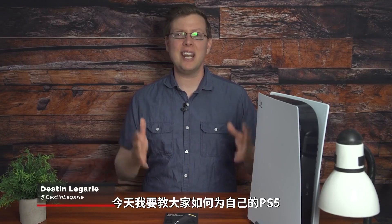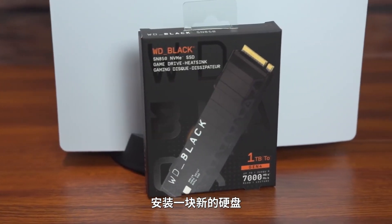Hi there everybody, Destin Laguerre here and today I'm going to show you how to install a new hard drive in your PlayStation 5. It's really, really easy.